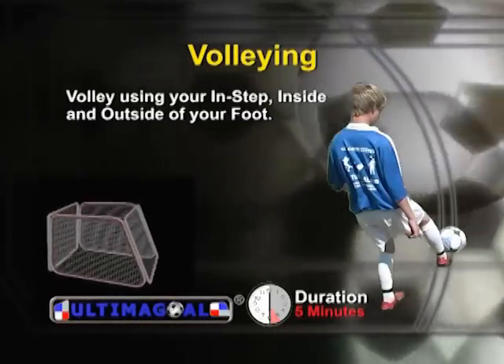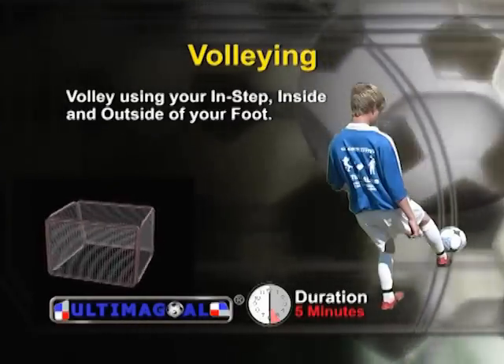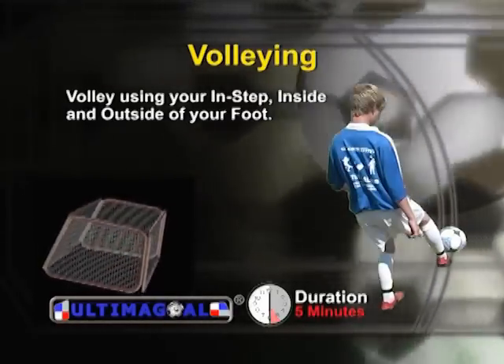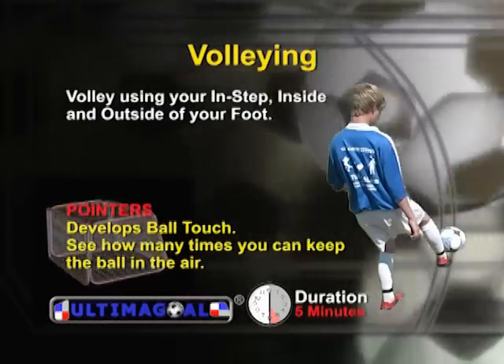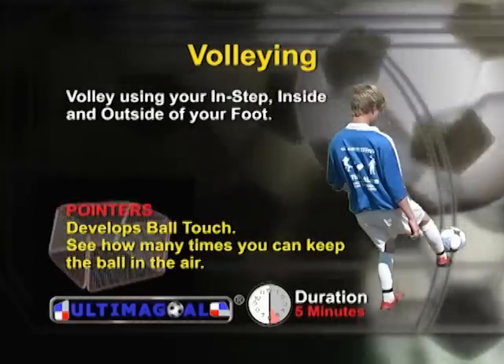When volleying with Ultima goal, you want to use the instep, inside, and outside of your foot. This will develop your touch for the ball. Your goal is to volley as many times as you can without the ball touching the ground.